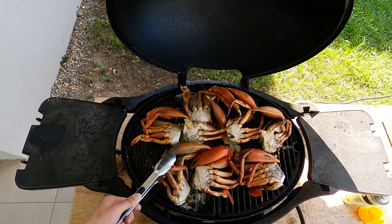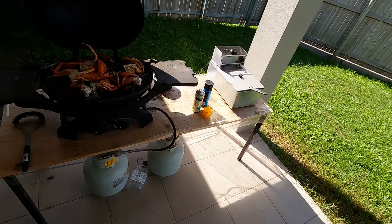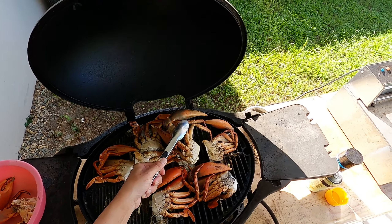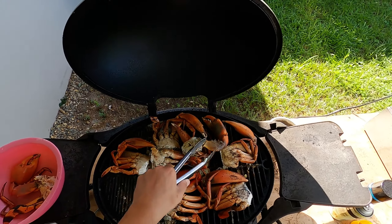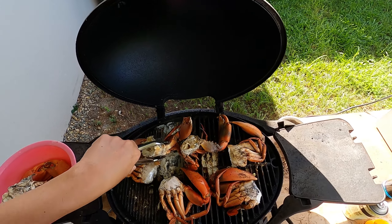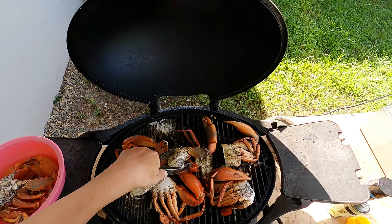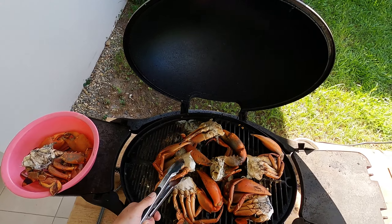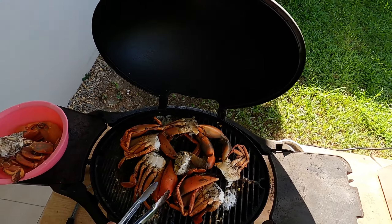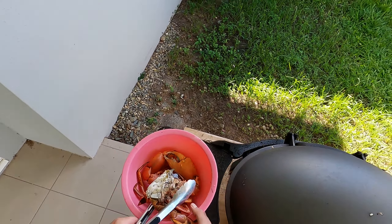They need to be completely red. This one's slightly a bit green so it's not fully cooked yet — needs a bit longer. Some areas of the barbie are hotter than others, so some are already cooked and some are not. You'll notice when they're overcooked they become really light. When they become really light it means they're overcooked — they still need to have a bit of weight to them.